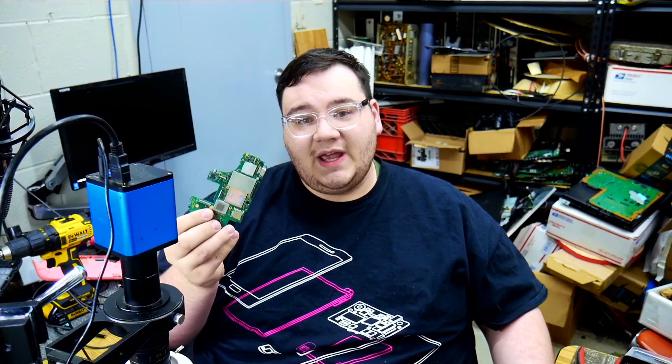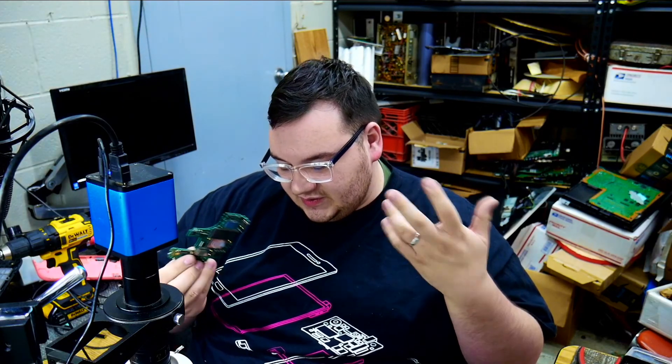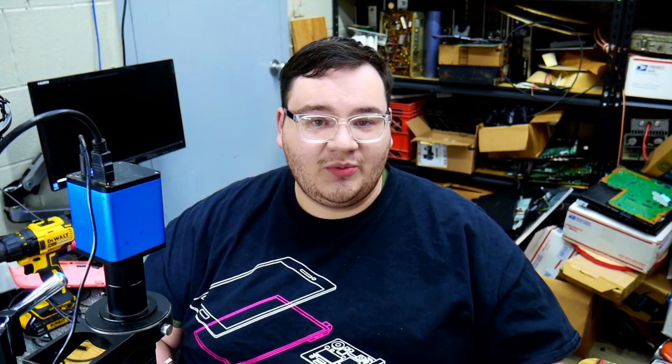Unfortunately, it's sad to see that this board wasn't fixable, because what could have been fixed is just junk now. Pretty much the whole unit is just parts — unless, of course, you can find a spare motherboard, then that would be a different story. This just goes to show that not every single device can be fixed.